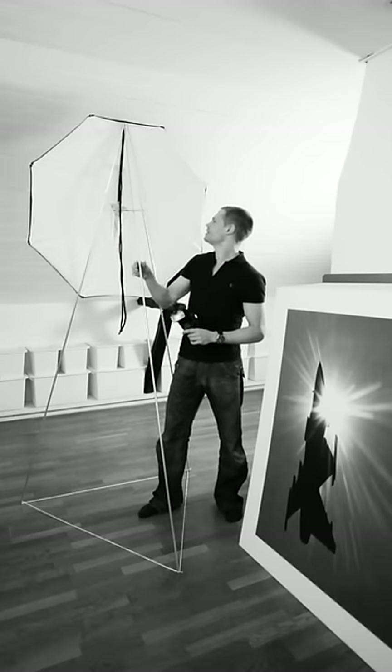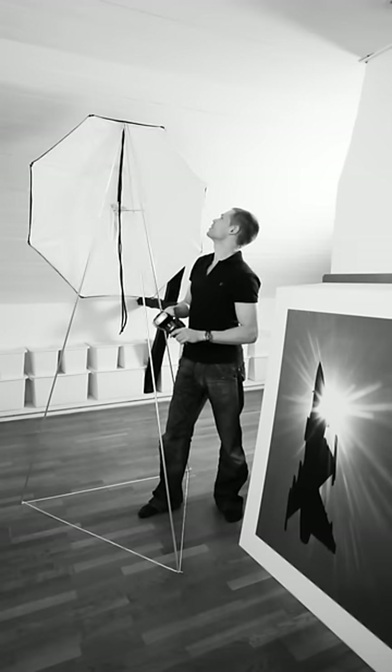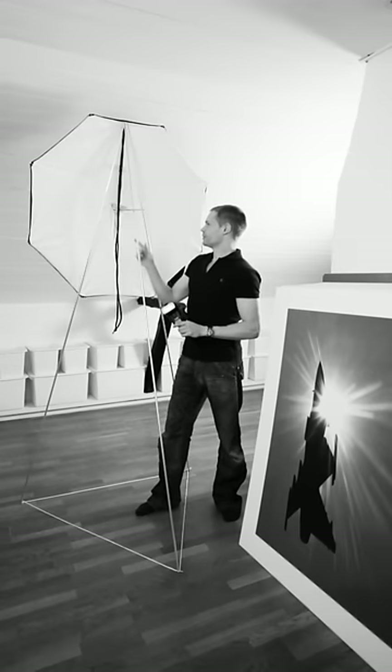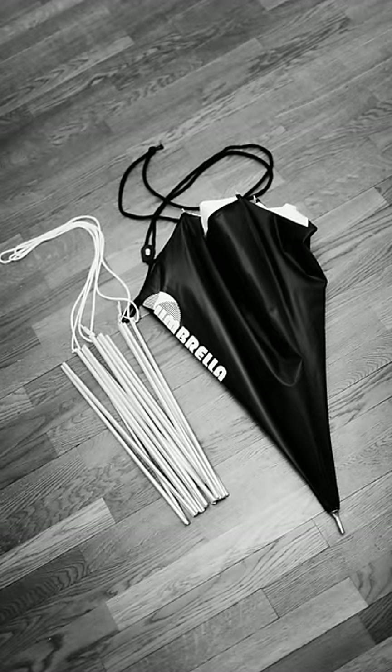You've seen it before, I think. Right now it's supporting a sort of softbox that's made of an umbrella with a diffusing screen in front of it. It's also pretty quick to put up and tear down the softbox, just like this tripod I made.